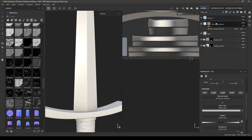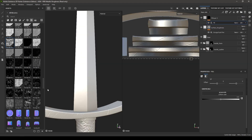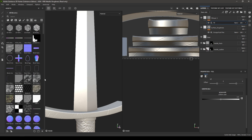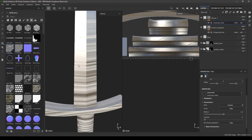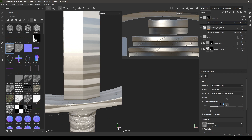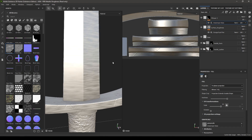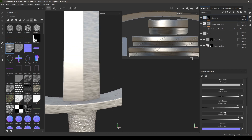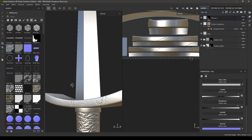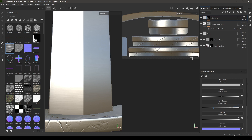Add another fill layer, right-click, add a black mask, then add a fill. Select the Anisotropic Noise and drop it in. Change the projection to Tri-Planar and increase the scale. Go back to this layer and increase the metallic to 1 and roughness to about 0.25.